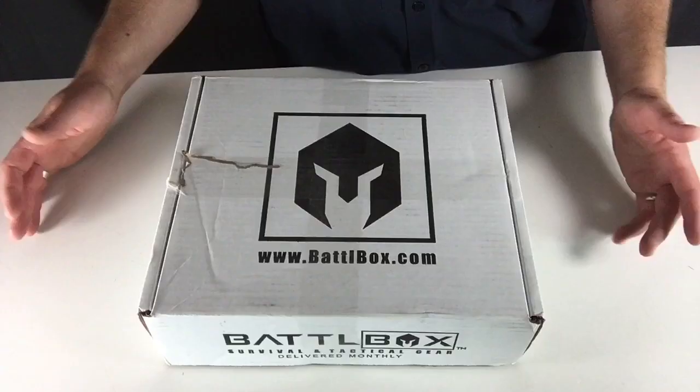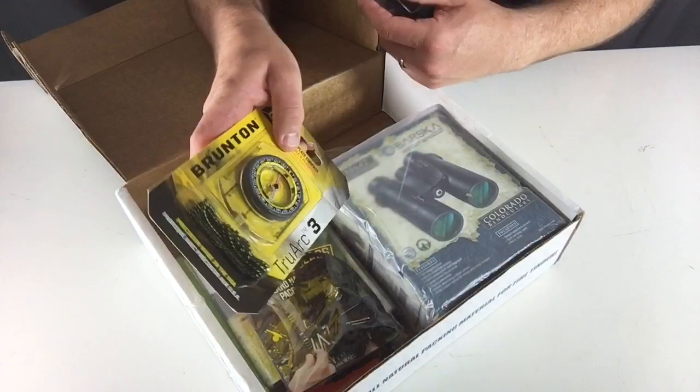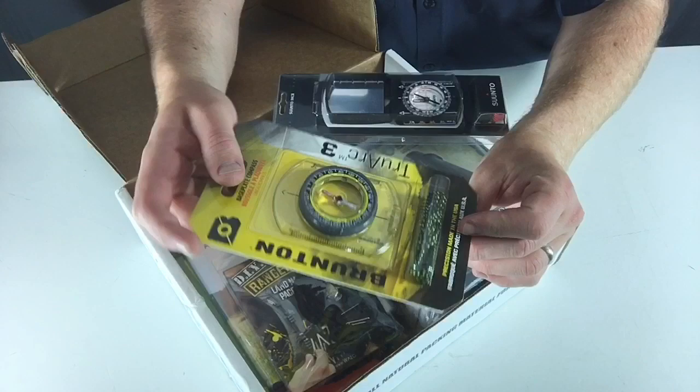Okay, let's open this thing up. Once again, everything's going to be going along with the theme of land navigation. Got some binoculars — we'll look at those in a minute. I got a couple different compasses, one from Brunton, and that's just got your base plate and your compass, and then also some cord so you can actually put it around your neck, attach to gear, whatever it is.